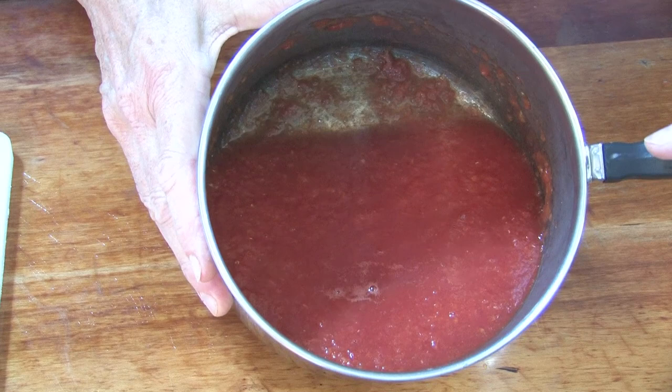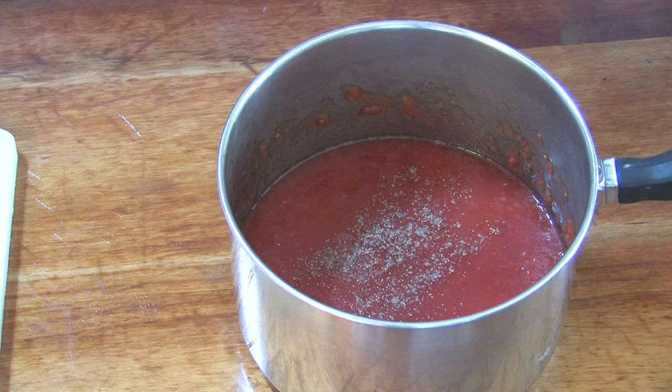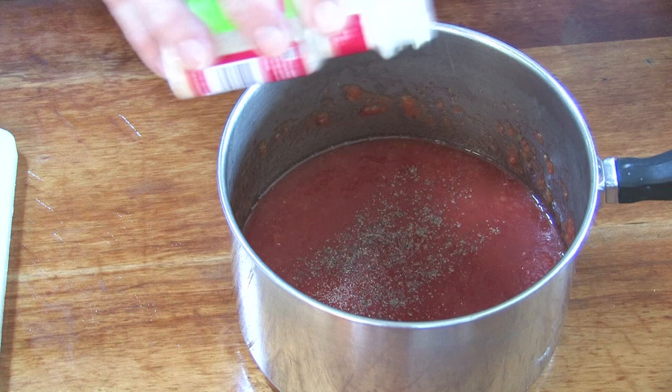This is the tomato juice that you have now successfully strained from your cooked tomatoes. All you have to do now is season it to taste. In my house we like a little bit of pepper, a little salt — depending on your quantity of course, more or less. We like just a touch of garlic, garlic powder.